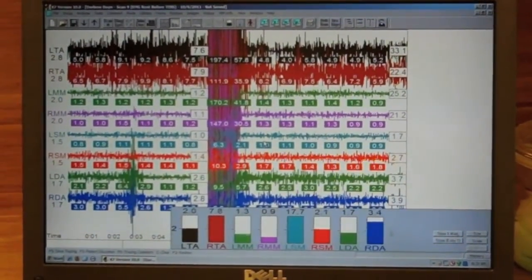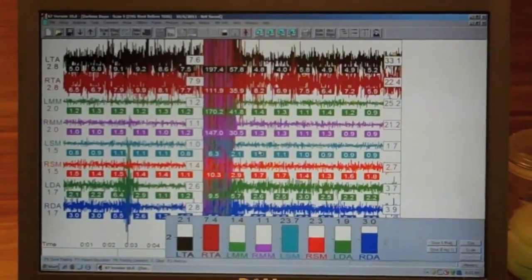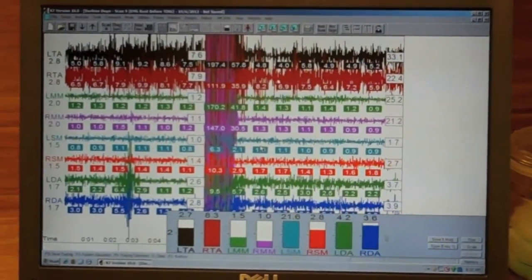This piece of equipment is called the K7 and it is made by Myotronics. We thank you very much for watching this video.